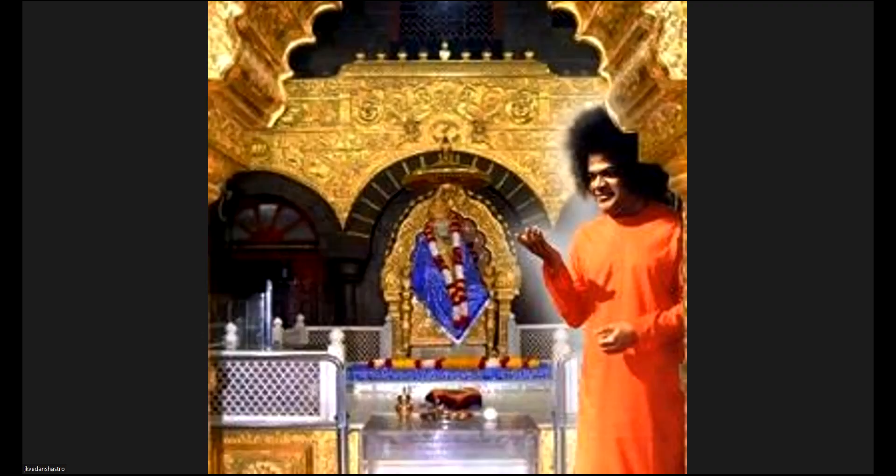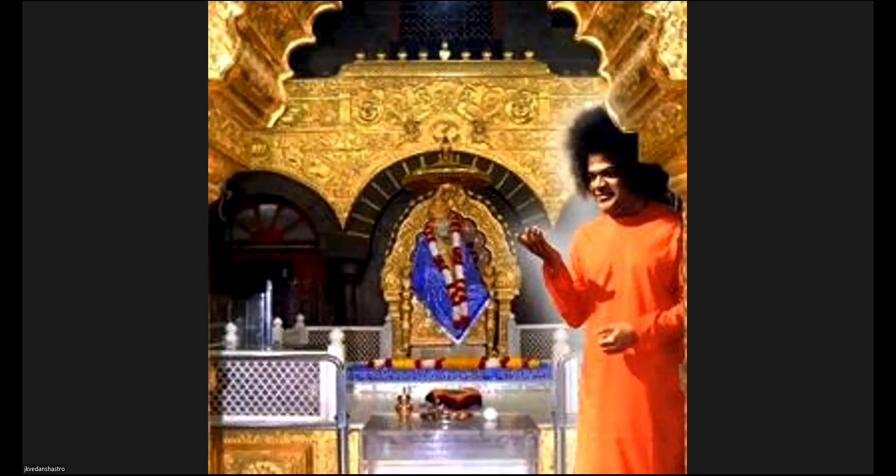In our next videos, we are going to talk a lot about Mugurtha. In the class, we are going to have detailed information about Mugurtha. Please don't miss this class. Thank you.